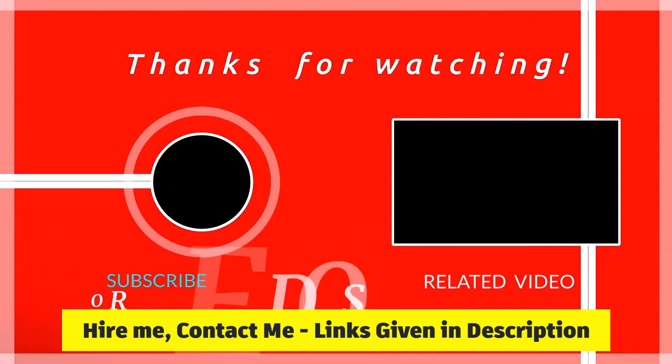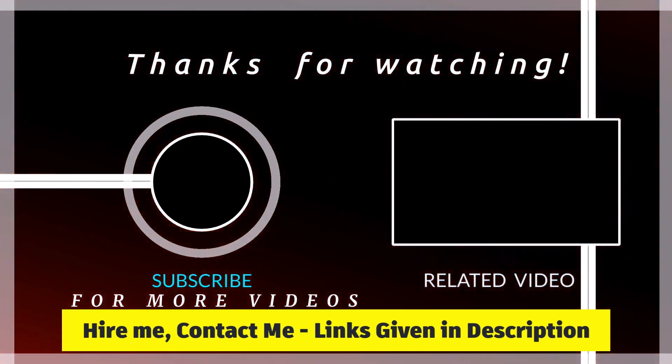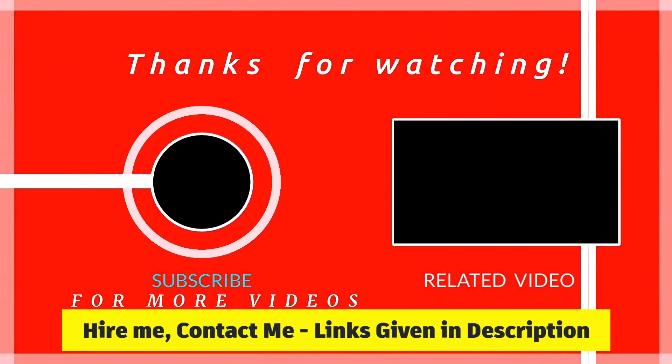If you liked this video please subscribe and hit the bell icon to get instant notifications of uploads. I'll keep uploading training tutorials and videos for CAD packages — so keep watching, stay tuned, thank you.